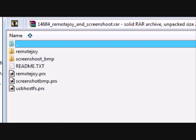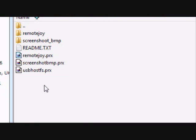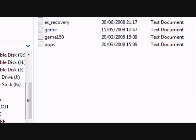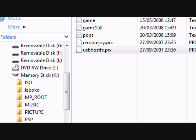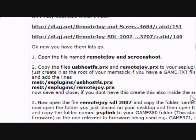Once you've downloaded them, open them up. With the first one — which is the Remote Joy and screenshot one — just drag these onto your desktop, or extract them any way you want. Then put your PSP into USB mode first, go into the SE Plugins folder, and just put the files in there. You don't have to enable them straight away, because as the post says, sometimes you have to make sure your PC registers your PSP when you plug it in.